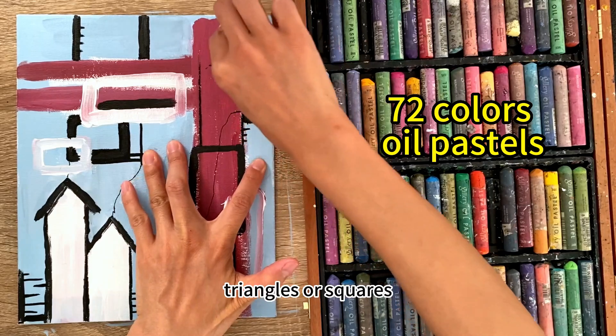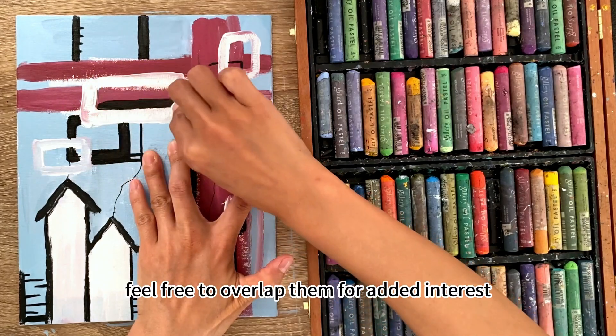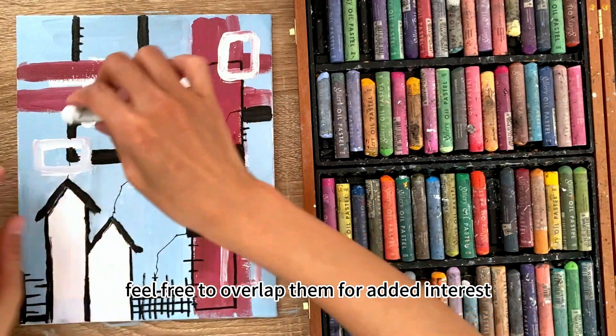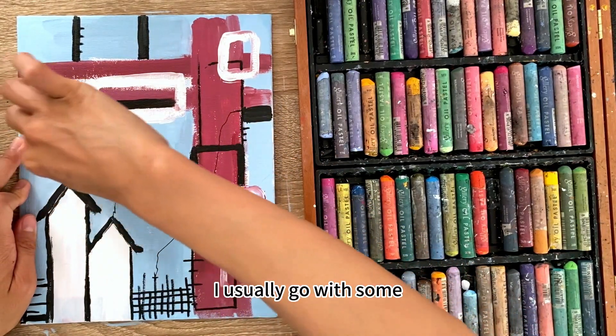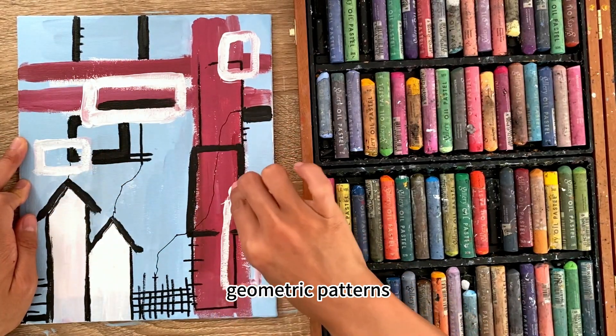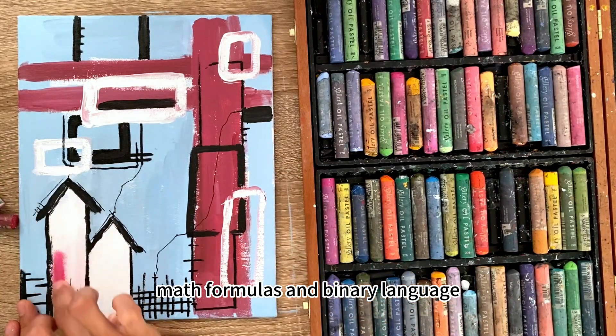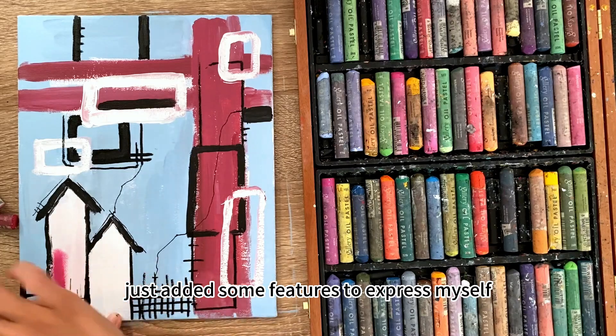In the meantime, use oil pastels to draw circles, triangles, squares — anything goes. Feel free to overlap them for added interest. I usually go with some geometric patterns, math formulas, and binary language, just adding features to express myself.